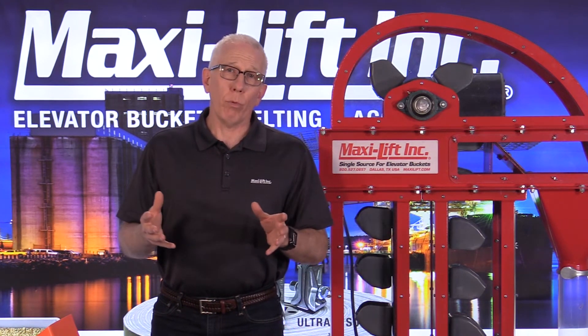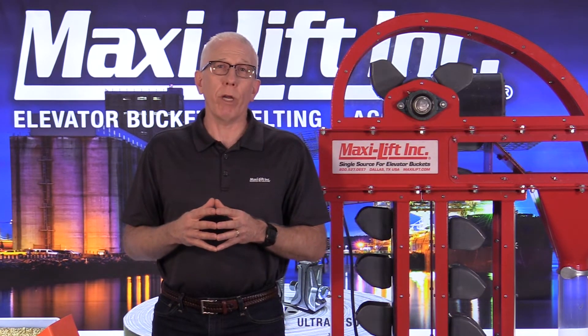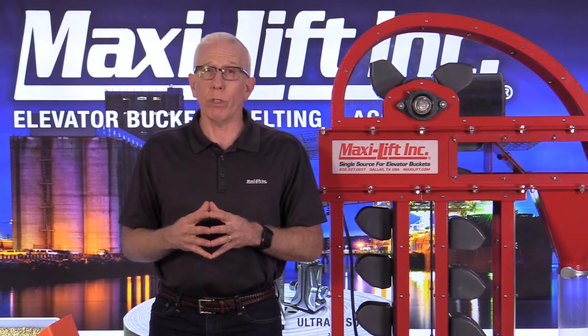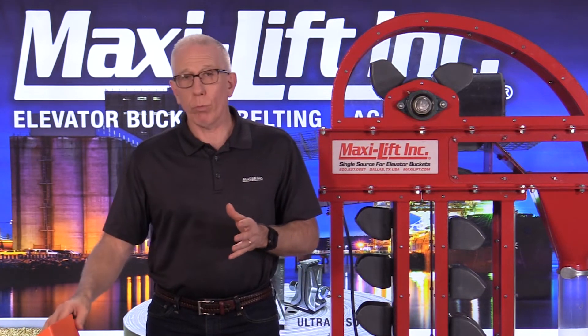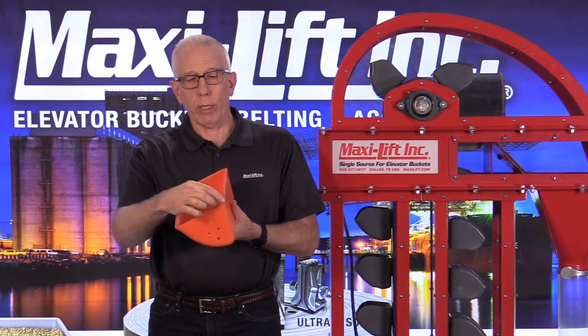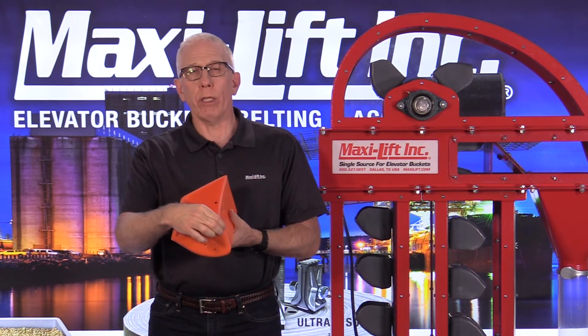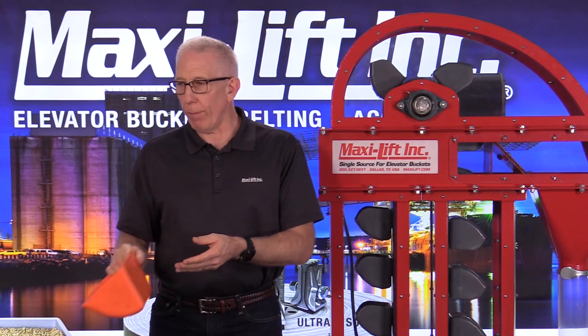The situation was one in which they can't change that transition — it's in there. The millwrights, unfortunately, made a mistake putting it in that way, but they can't change it. So the only option was to get them a bucket with a lot thicker corner so it can take the abuse and wear in that corner better. We put in Tiger CCs for them instead of the CC Max.